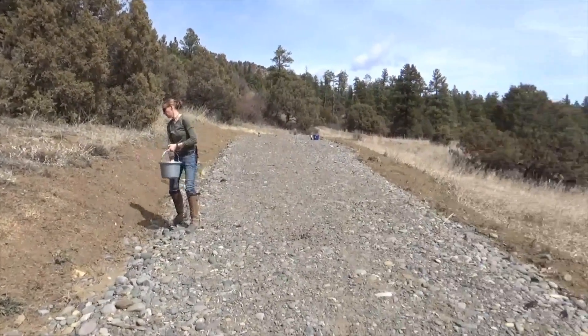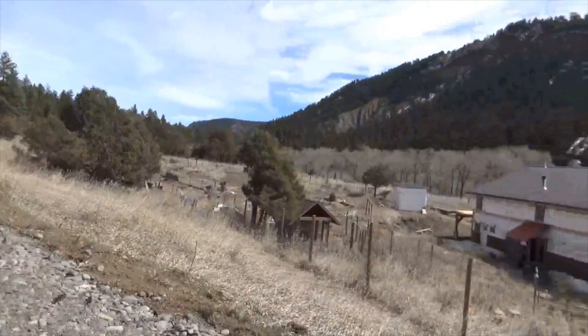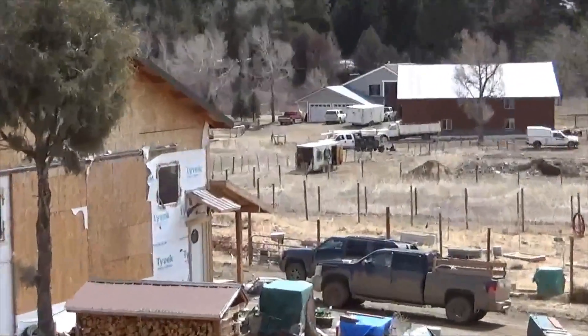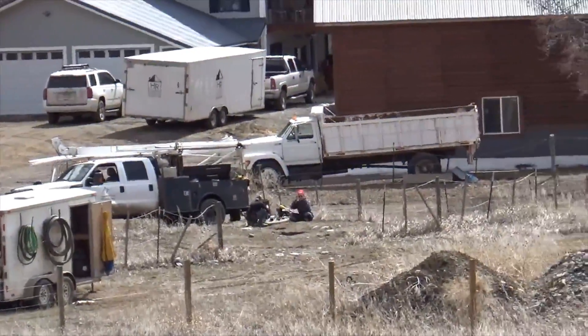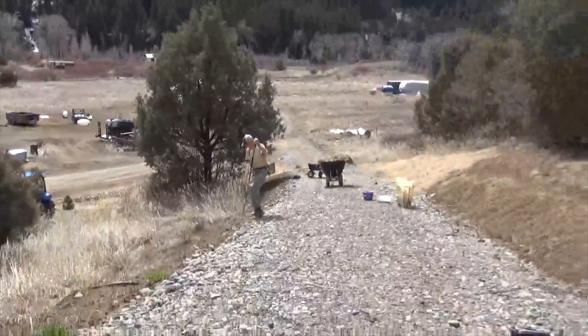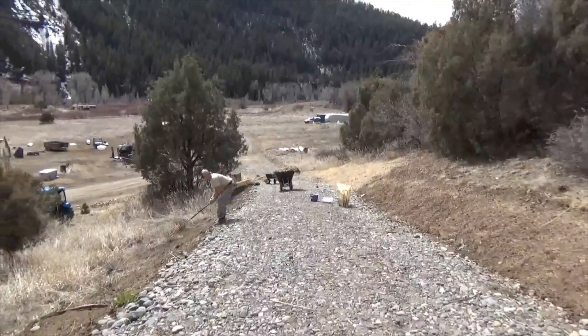We're going to get on with this job. We've got the well company out front finishing up, fixing our well pump, and that's almost finished. A lot of progress — early spring at the ranch.